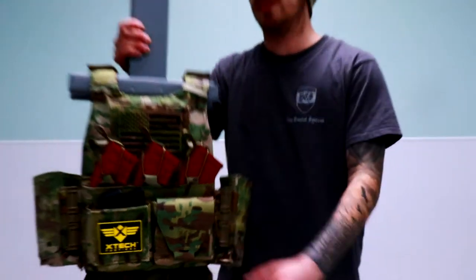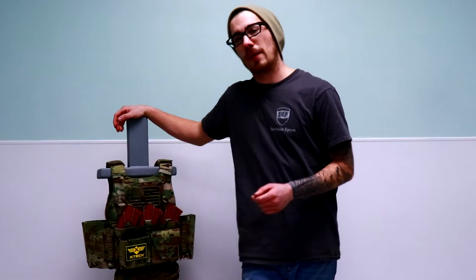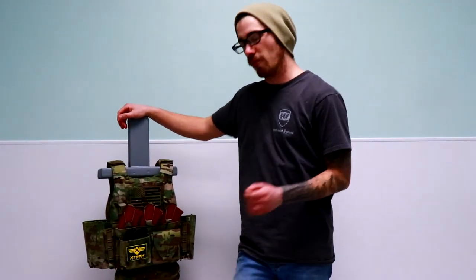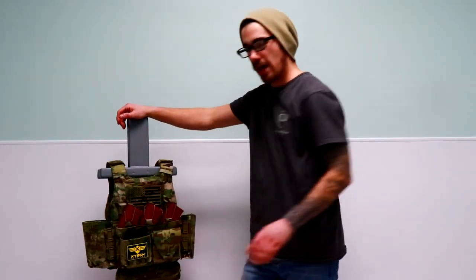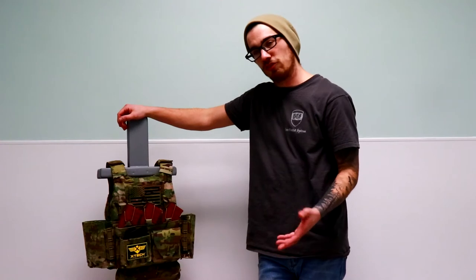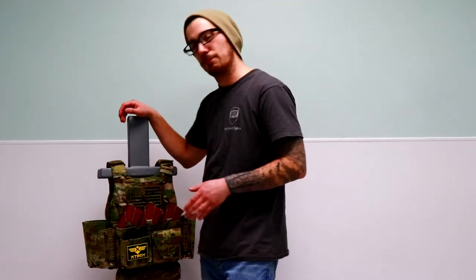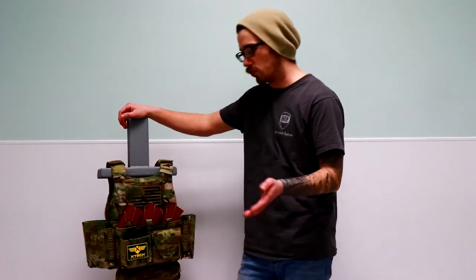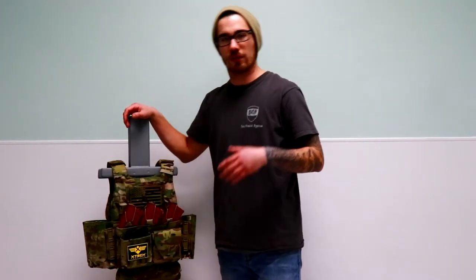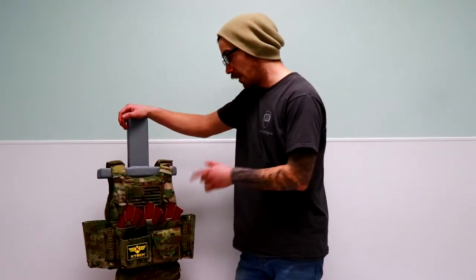One flap is laser engraved with the Beast Combat Systems Shield logo and the other front flap will be standard and blank. These front flaps are adjustable and removable. I have one here and one removed. The one that's removed — this product does come with, in the micro chest rig package, a pistol magazine insert. It's more of an elastic insert, fairly simple to put in and remove. These pockets are modular and completely user-friendly — basically designed for whatever you're comfortable with putting in there.